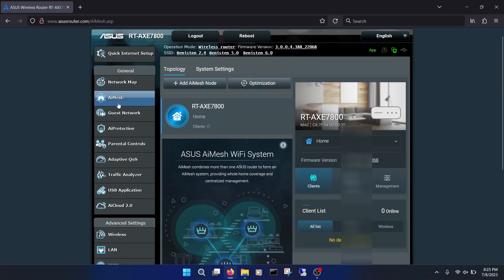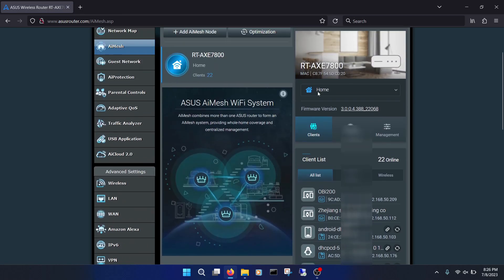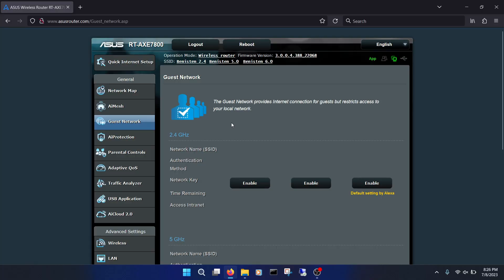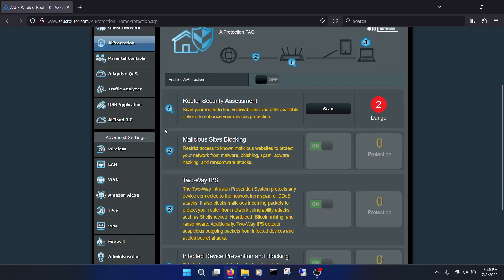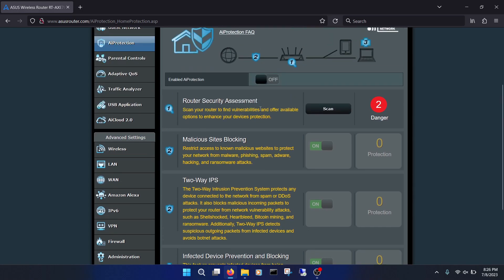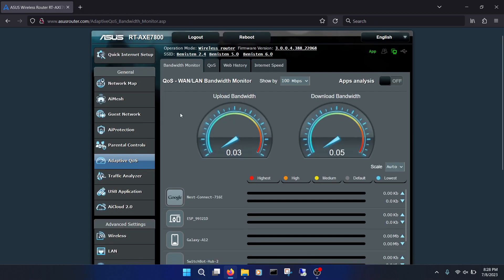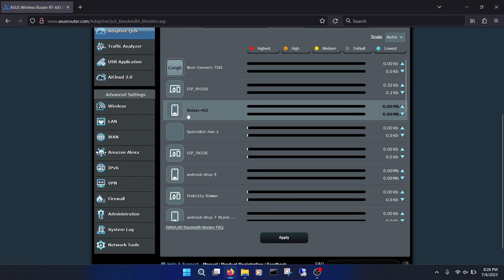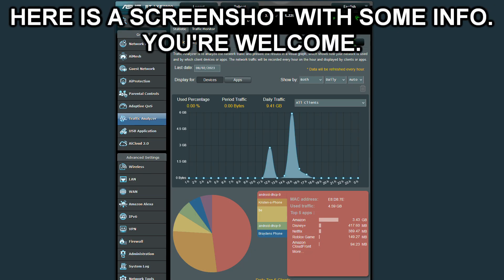Under AI Mesh, you can configure your Asus mesh system. If you want to cover a larger area with other Asus AI Mesh routers, you could do that here. You can also configure a guest network. Under AI Protection, the router will look at certain settings and configurations and give you recommendations on how to further secure your router and network by recommending router settings, blocking malicious sites, and by blocking infected devices. These may not be enough to protect a corporate environment, but for your average home network, these are welcome features. You get some neat bars and dials to watch under Adaptive QoS, and some neat info with their Traffic Analyzer — data did eventually show up once I enabled it.